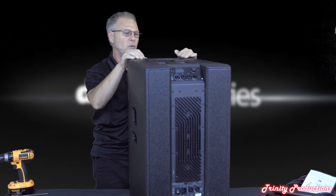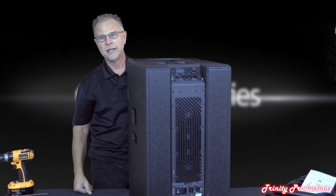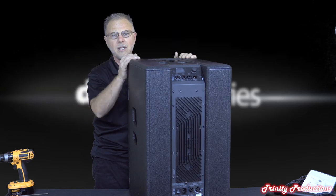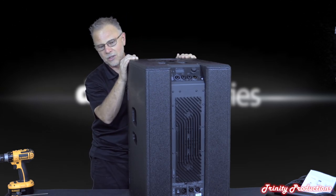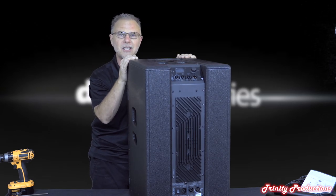I'm excited to see what the spectrograph shows on this speaker - it's pretty sneaky amazing. We're going to get into opening up the dual 12-inch driver bay for the DB Technologies ES 1203 now.